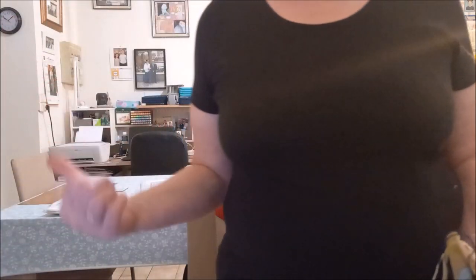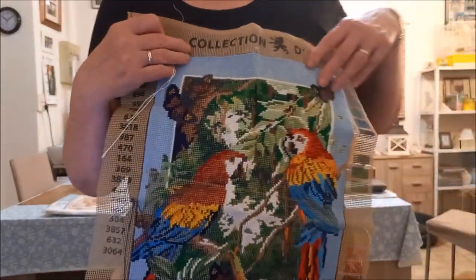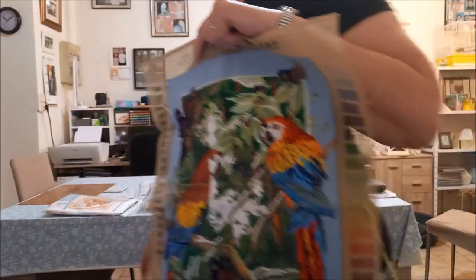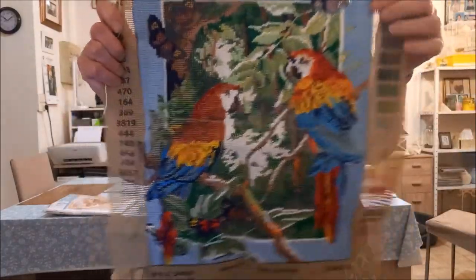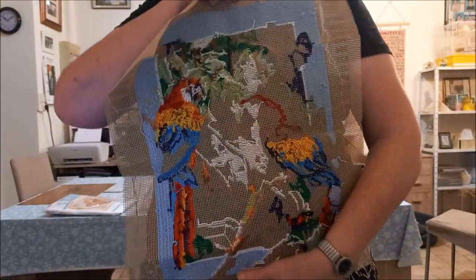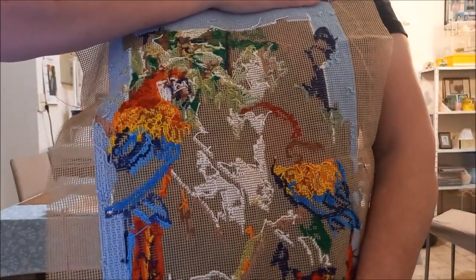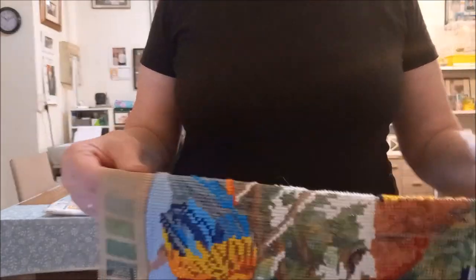Et là, ce n'est pas pareil — c'est du canevas. Le canevas, je le fais de temps en temps. Vous voyez de l'autre côté où ce n'est pas encore brodé — il y a quand même encore un peu de boulot dessus. Mais de temps en temps, je fais quelque chose dessus.